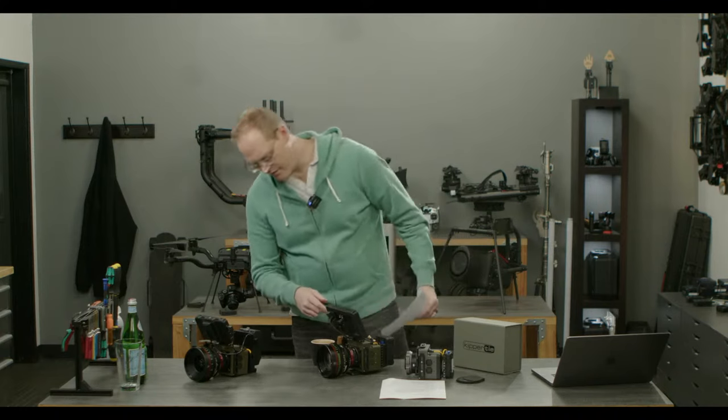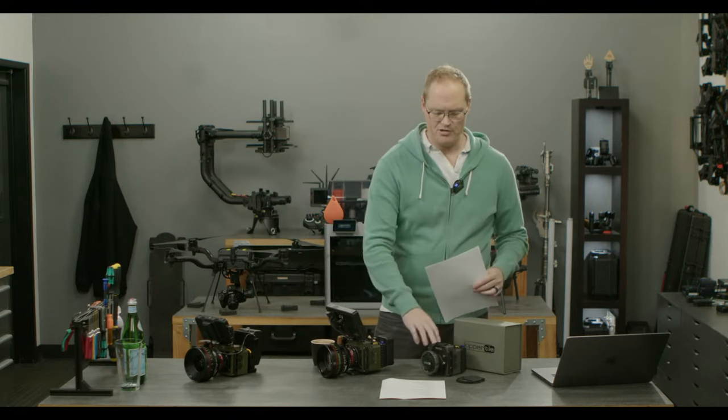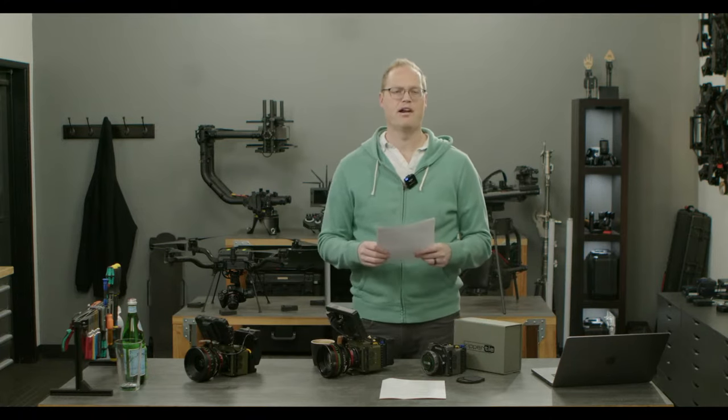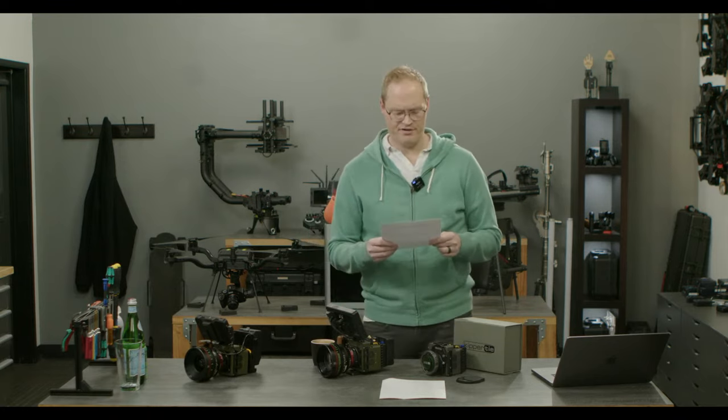The native mount is a locking E-mount — that's what we'll ship with. We have partners making PL mounts already. Hopefully in the future, as we continue to grow the brand, the ecosystem, and the impact, we'll have more and more partners and people building stuff for the camera.